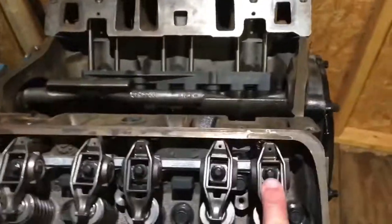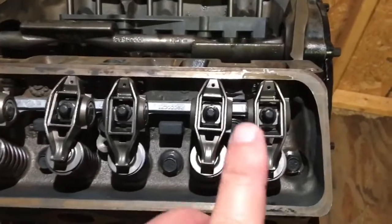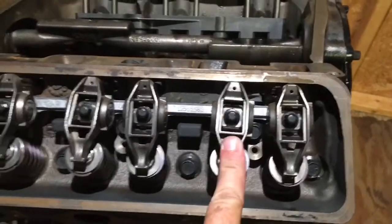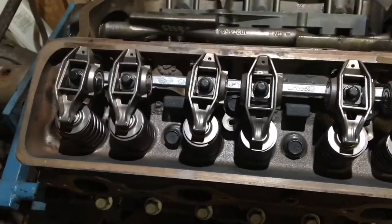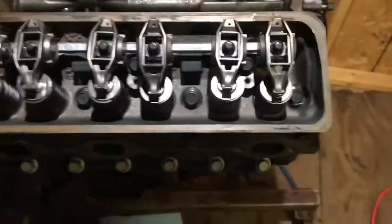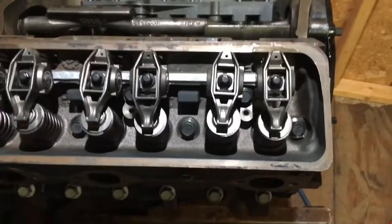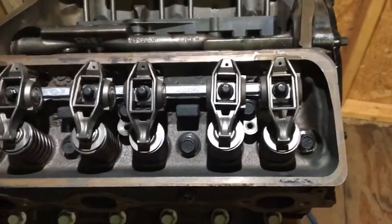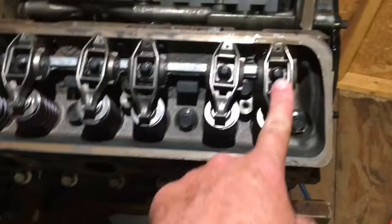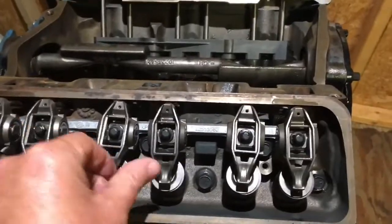These bolts are tightened down to 22 foot-pounds — 264 inch-pounds on my inch-pound torque wrench. I tightened down the ones that had no pressure from the cam. Then, since the cam only rotates once for every two engine revolutions, if you rotate the engine one full turn you'll put the cam on the opposite side, freeing up the remaining rockers. I rotated the engine around so I could tighten up the other three, so now all six are tightened to 22 foot-pounds.